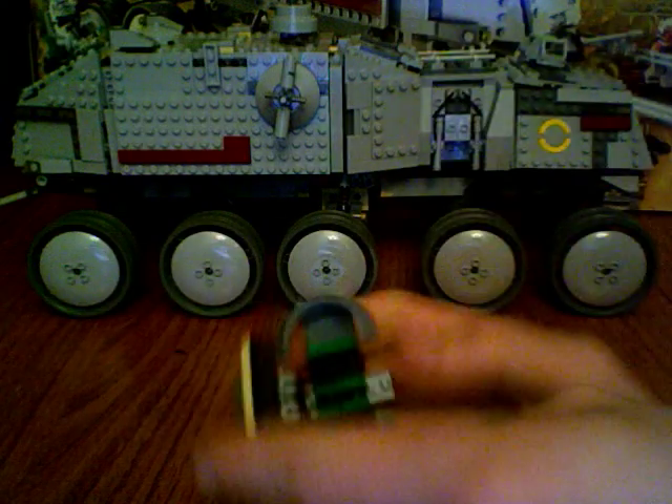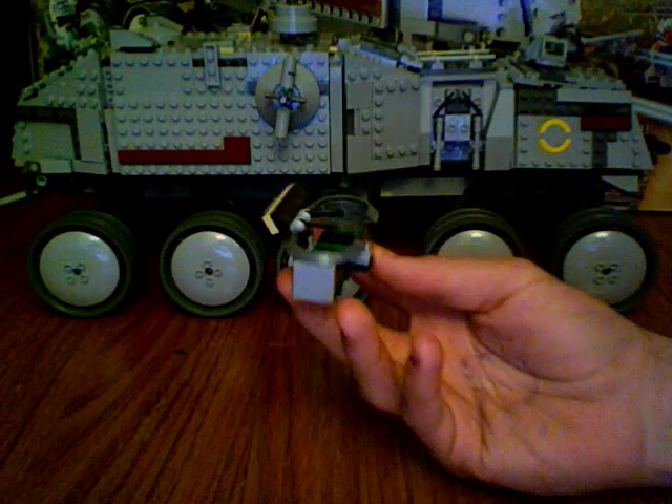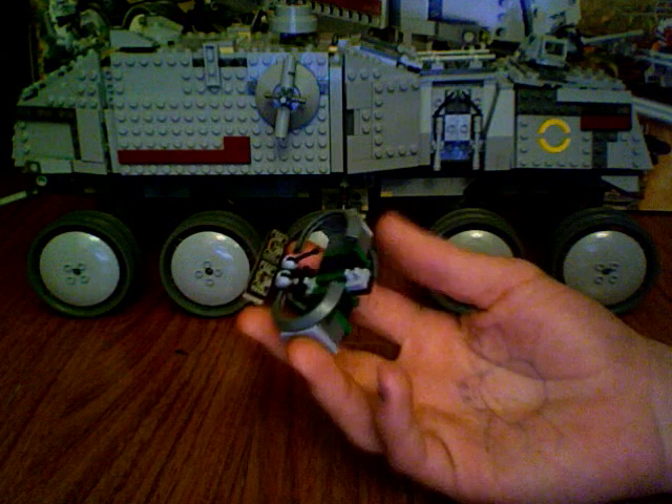And then there's this piece, which is kind of like the front of the Republic gunship. I didn't like it, but I guess it won't hurt the set, so why not put it in?